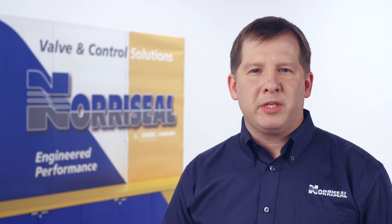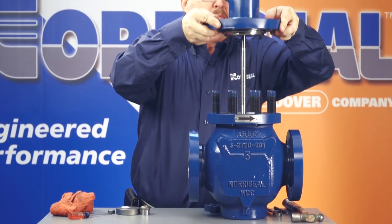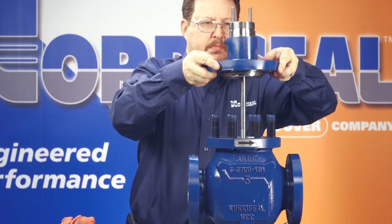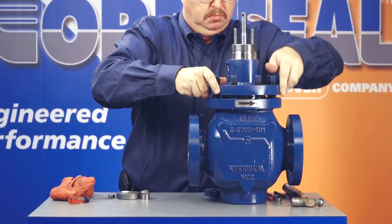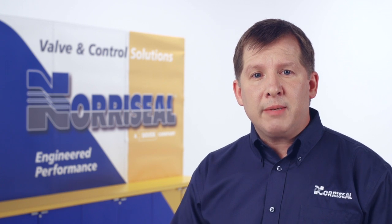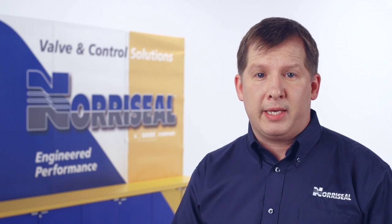Now let's talk about reassembling your valve. If you're going to reuse the packing and it was not removed from the bonnet, be careful when you reinstall the stem to avoid damaging the packing with the valve stem threads. You should be using all new gaskets and seals. Now push the stem through the bonnet packing, making sure you don't damage the packing.